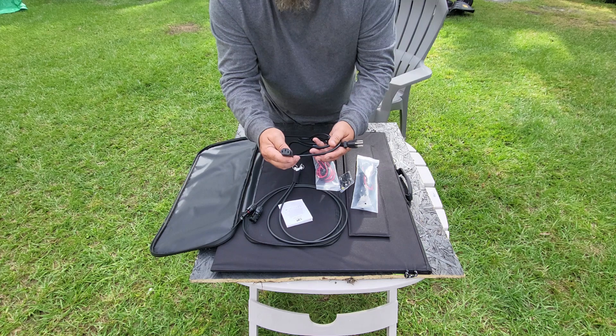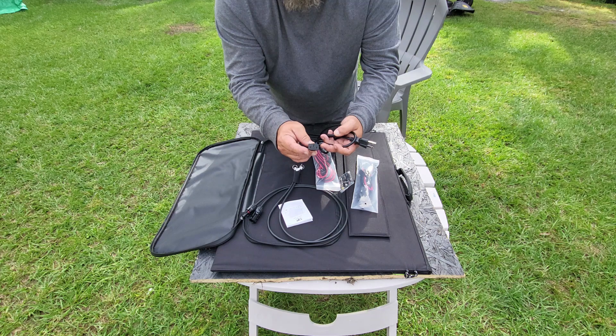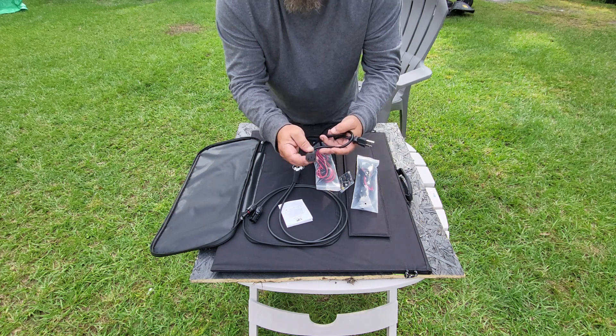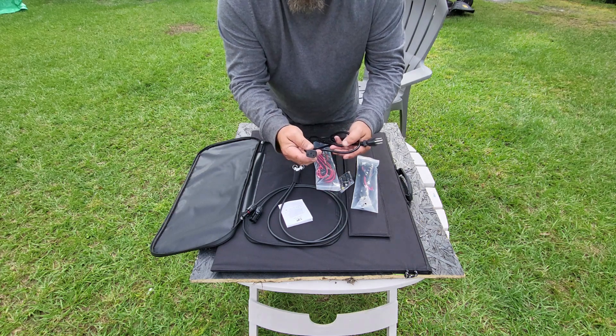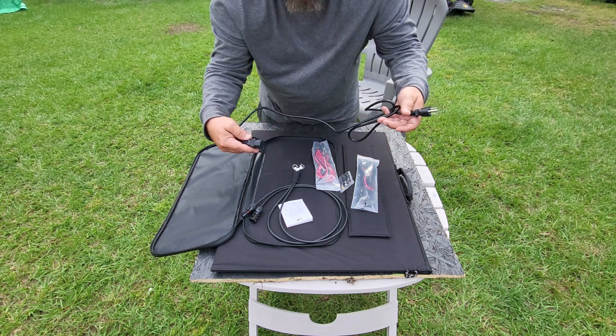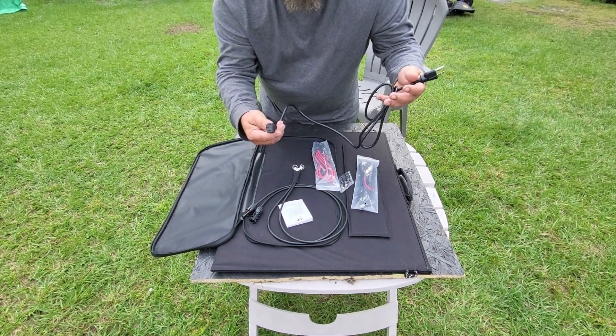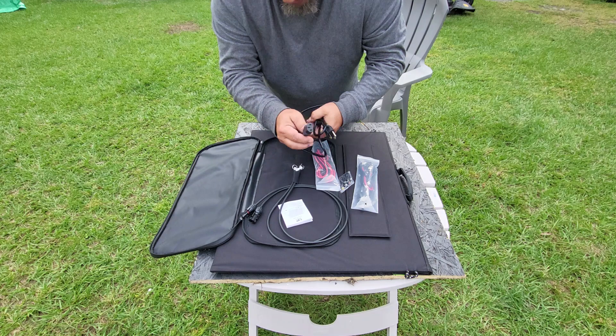This is the same style plug that's on my flat screen TV and my computer monitor. I've taken those plugs and used them to charge the AllPowers AR 600 from the wall, and they charge it just fine — so I never have to worry about finding a replacement cable.